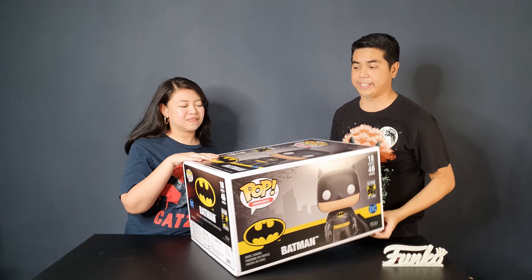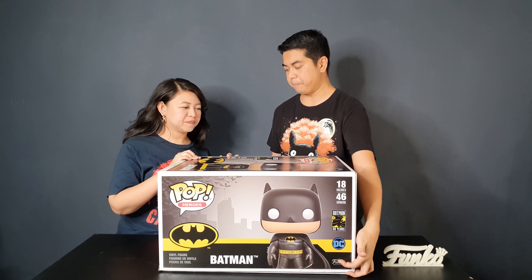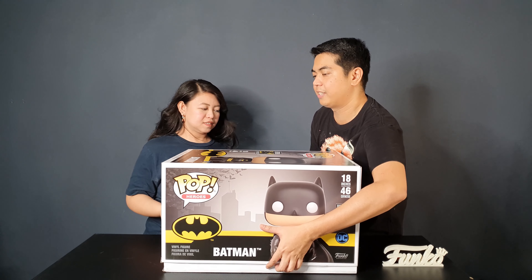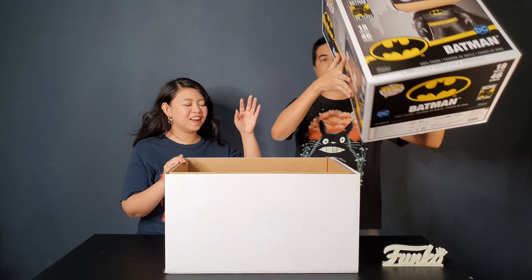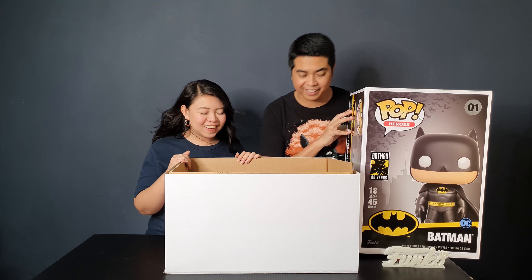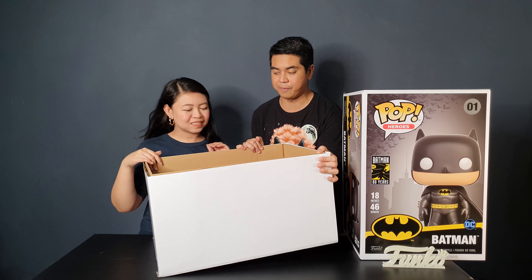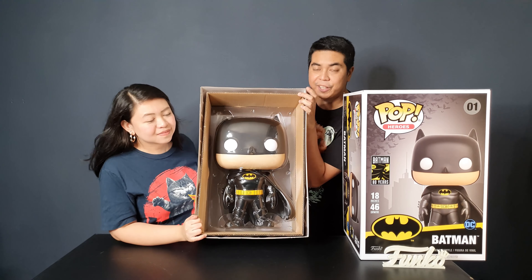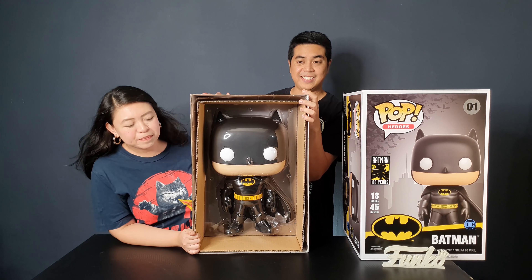Oh, and it says 18 inches — or 46 centimeters. It's really big, it's really nice guys. So let's show them what it looks like. This is what the pop looks like — it's Batman!